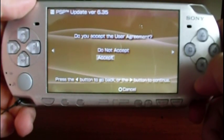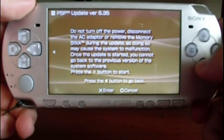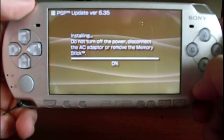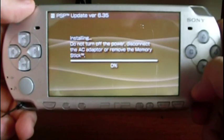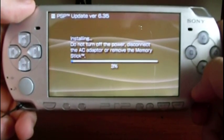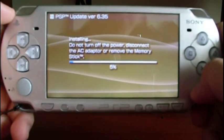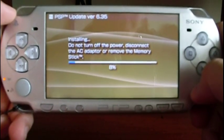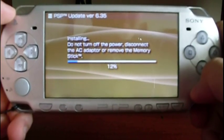Accept the user agreement and press Enter to confirm. Remember to have the battery charged up to at least 78 percent of the total amount of energy.